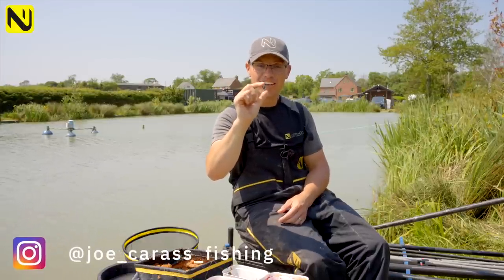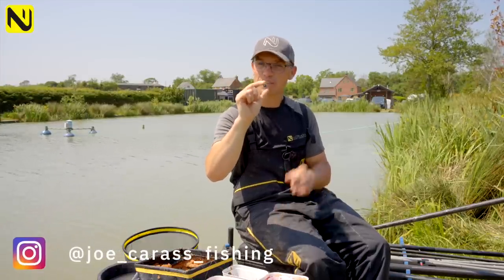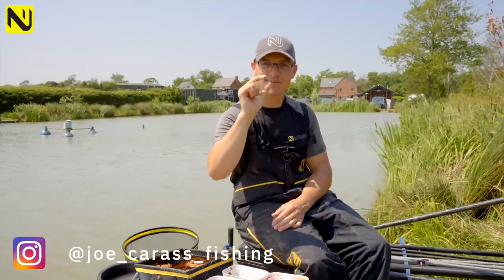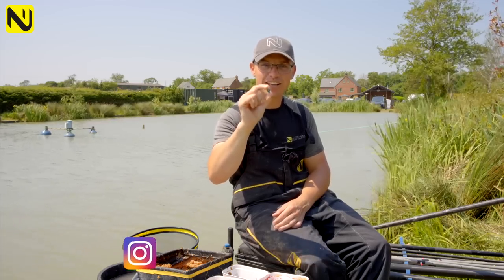This little beauty, the Jigga, is one of the best fish catchers around, especially when it comes to F1 fishing. However, I'm going to show you a little twist that will make this even better. So stay tuned to find out more.